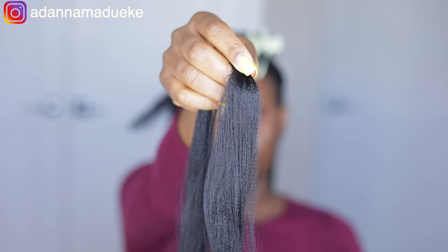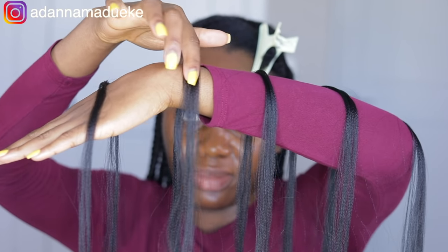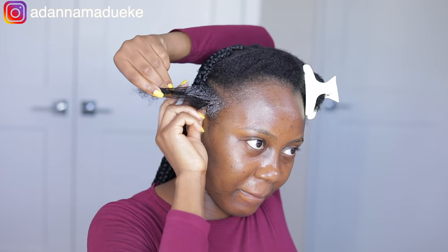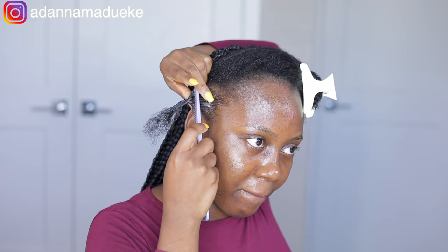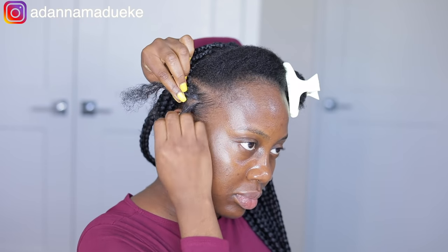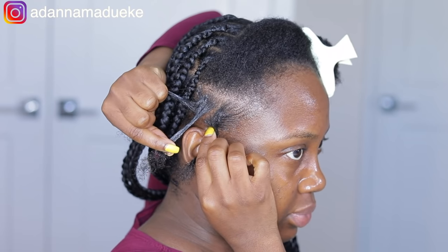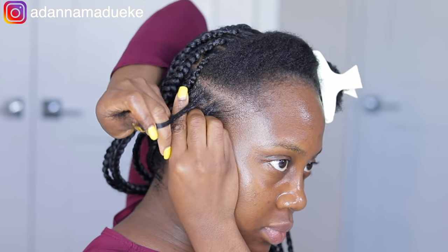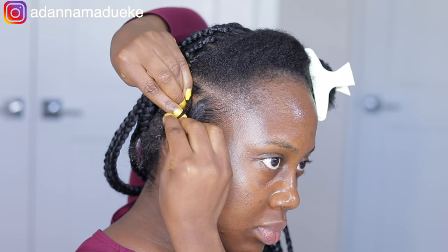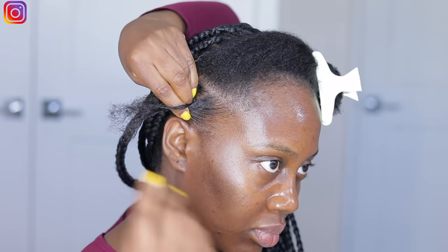After that first one, I split the extension into five strands instead of four because I felt it would add more seamlessly. The first braid was a little too bulky, so I evened out the extension to five strands moving forward. Splitting our natural hair into three equal parts, we start doing our regular three-stranded braid with just our natural hair — no extension at the roots — that's what makes it knotless.